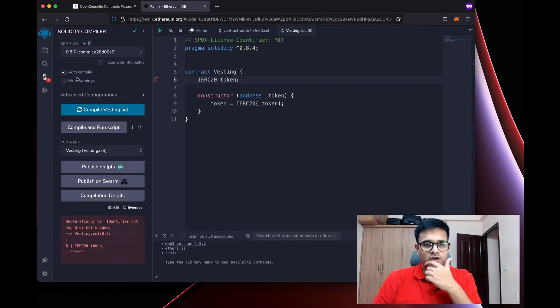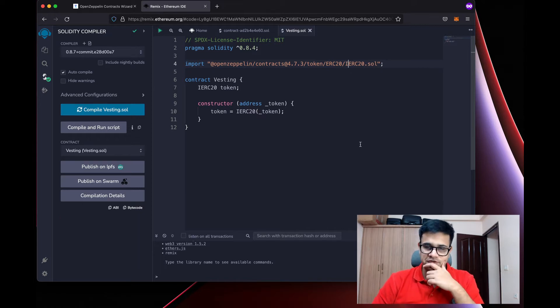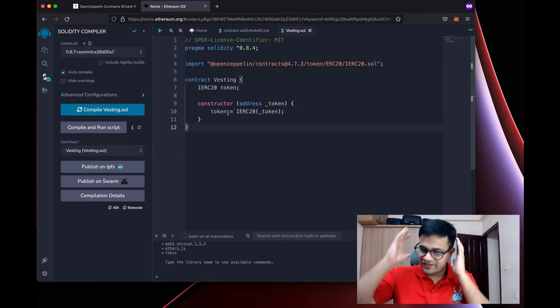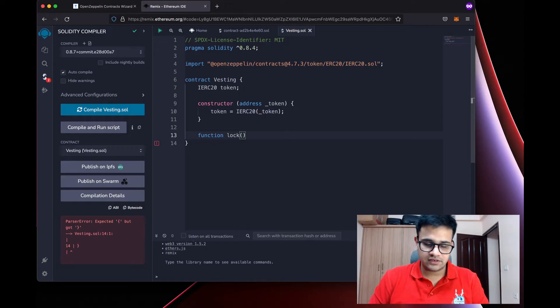My auto-compile is showing an error because I don't have the IERC20 class, so I'll copy the import and change ERC20 to IERC20.sol. Now I have the IERC20 interface stored as token — this will be the address of our token. Next, I'll create a new function called lock, which will accept the amount, expiry, and also a receiver.